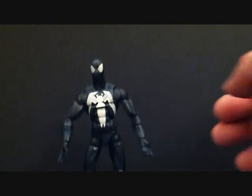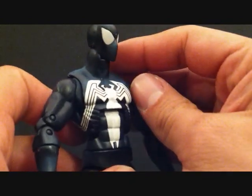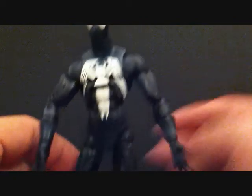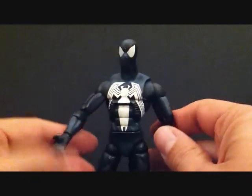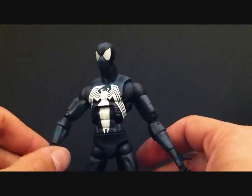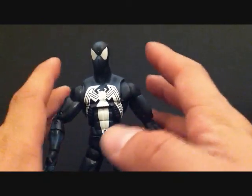Looking at this Spider-Man here, this is actually a really, really nice Spider-Man. This is probably the best black Spider-Man there is, in my opinion. But after having the return of Marvel Legends and having the Big Time Spider-Man — which I like and a lot of people don't — the Future Foundation one is probably my favorite Spider-Man figure there is.